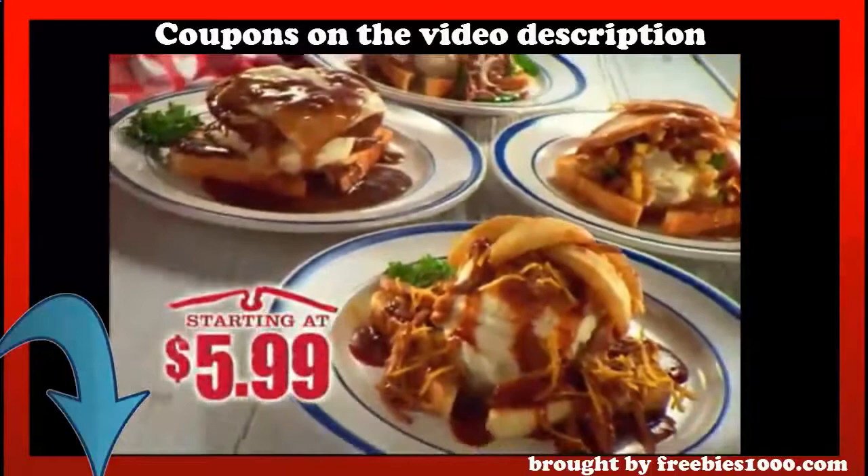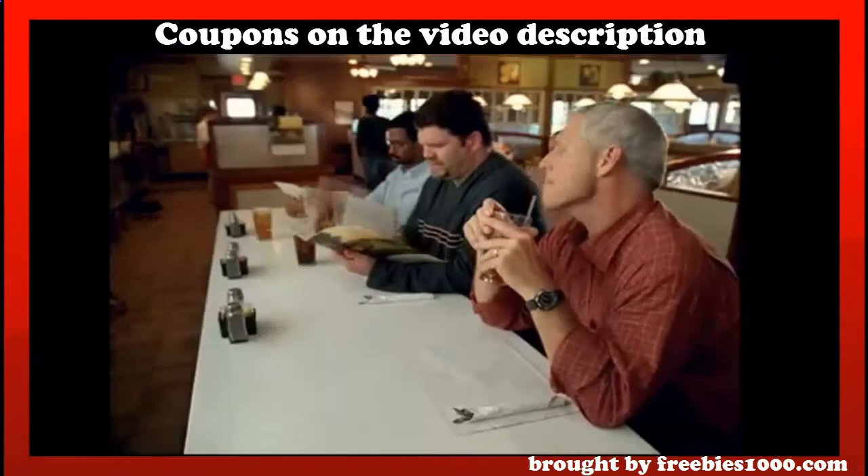Slow-roasted pot roast piled high with peppers and onions. Try them all starting at an eye-catching $5.99. Only at Bob Evans. And get all your home-style favorites to go.